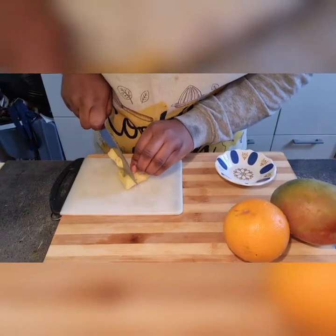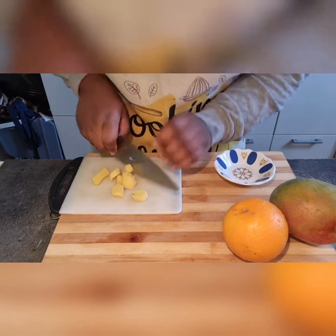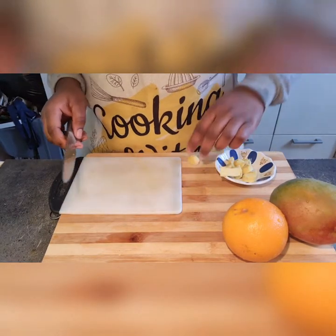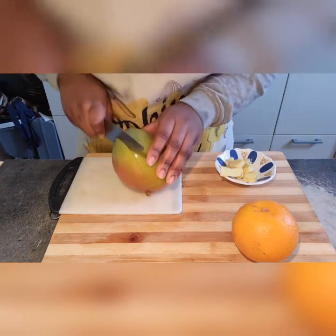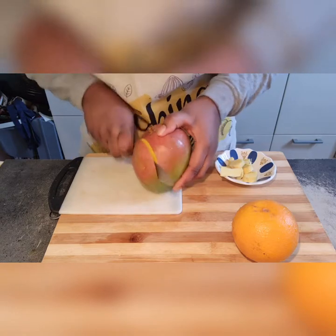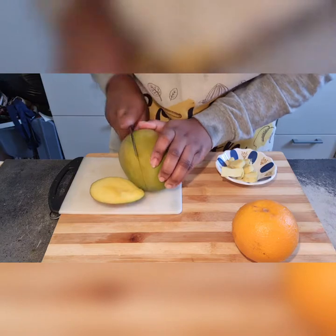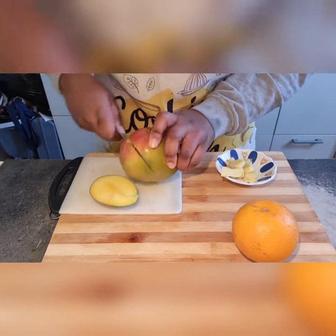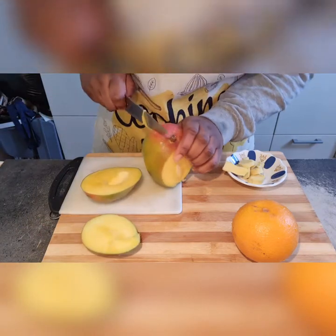Now you want to cut your ginger into pieces. I just use a thumb size of ginger, just to give it that little kick. If you like ginger that much, you can put in a little bit more, but just so it doesn't overpower the juice, I'm using just a thumb size of it.